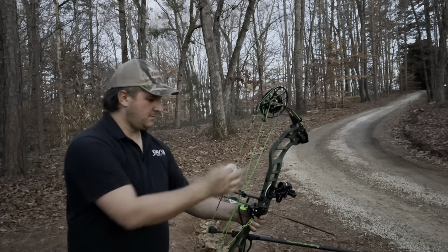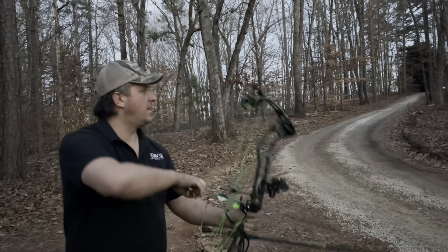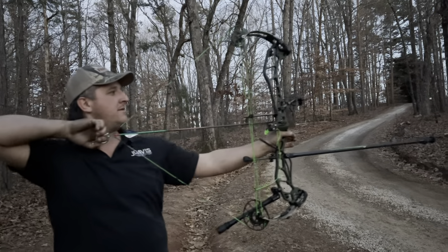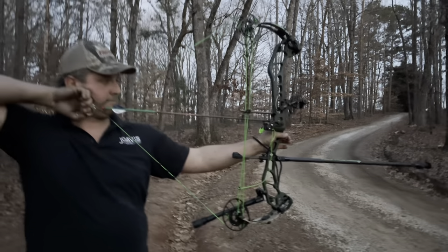All right, what are we doing today? We're going to shoot the Knock-On Silverback. I just got it all set up correctly. We're just shooting up close, about 10 yards.